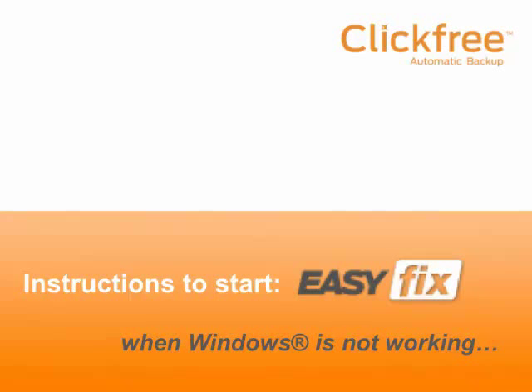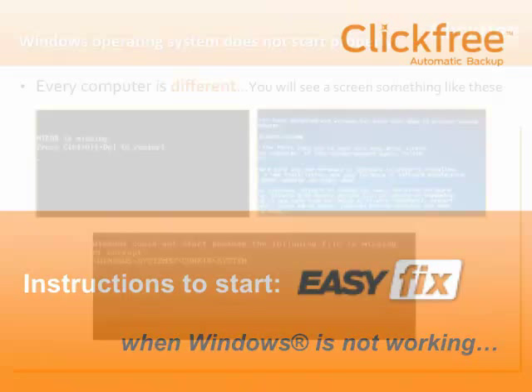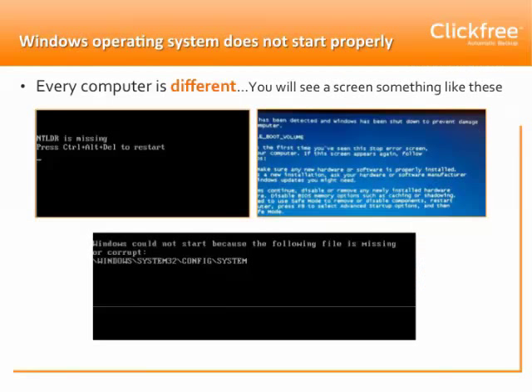Welcome to our video that contains instructions for starting EasyFix from your ClickFree device when Windows is not working properly. If your computer will turn on but your Windows won't operate properly, you'll probably see a blue or black screen. Every computer is different, but if you see a screen something like this, ClickFree C6 EasyFix can help.